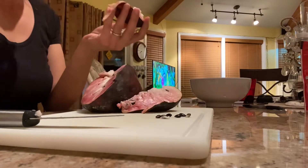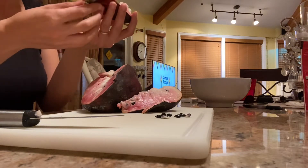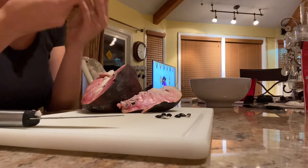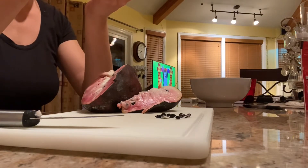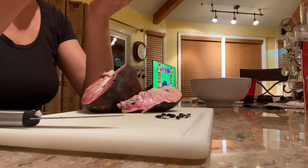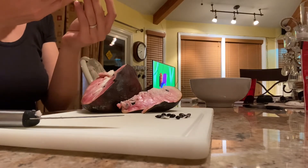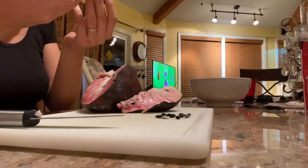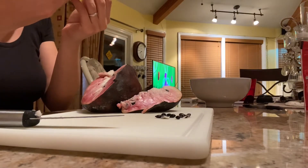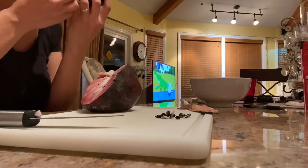I'm trying to think of what it tastes like — it's like I've had this taste before, so I know it's got to be something I had as a kid. It does taste like a dessert, some type of dessert. I'm thinking cream of wheat — custardy. It's really different.